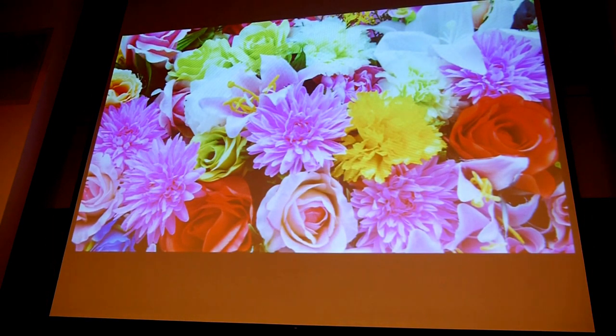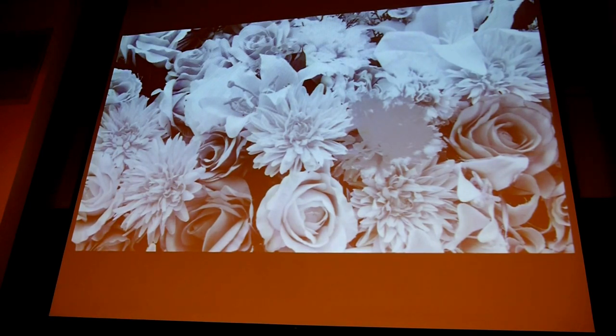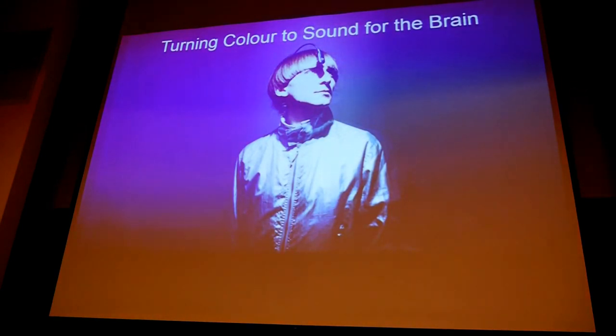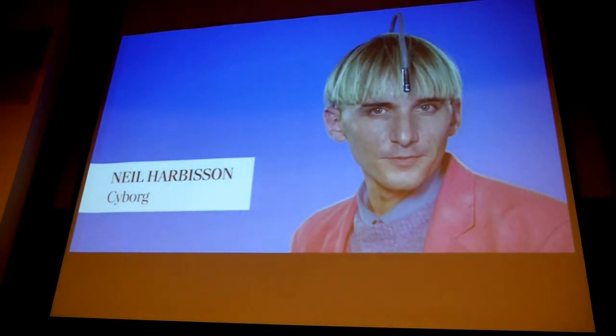I want to talk about Neil — the first officially recognized cyborg in the world. He was born with a condition where he could not see color; he only sees grayscale. He convinced a doctor to implant a device in the back of his head that reads color and turns it into a musical note. So one color equals one note, and he maps different colors to different notes. Neil is the first official cyborg.